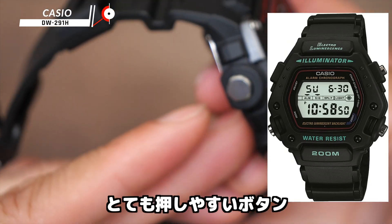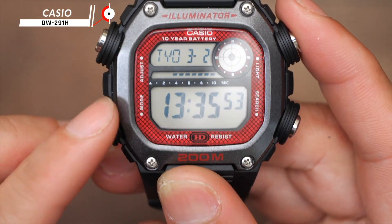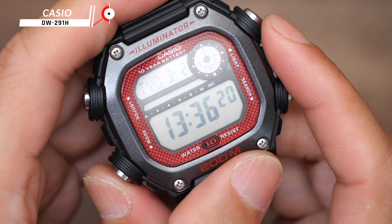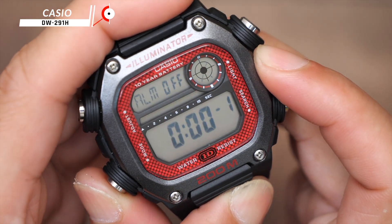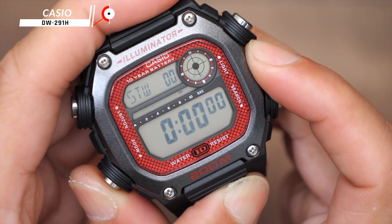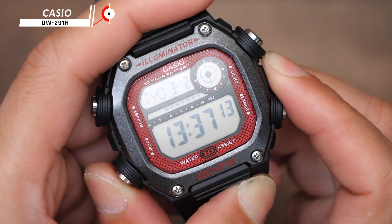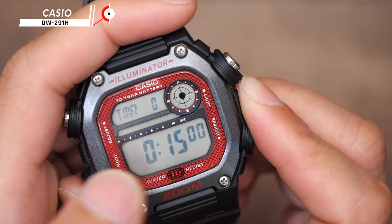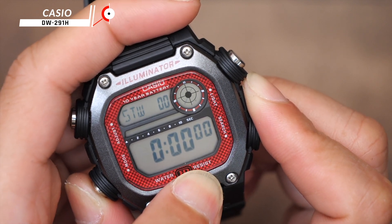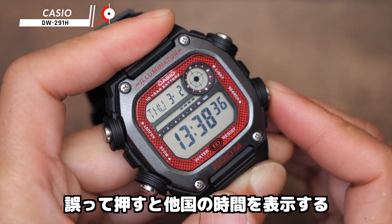There are four buttons: the light and the mode. Adjust the orange light. Light, light. Mode. The alarm. The stopwatch. The time. The alarm, the time, the stopwatch. I'm looking at the time zone.